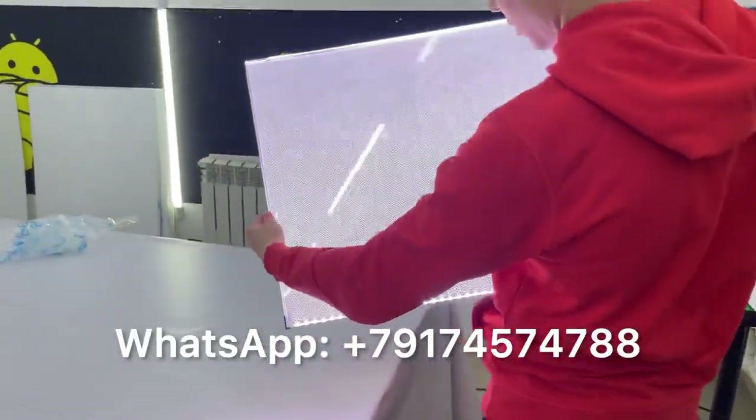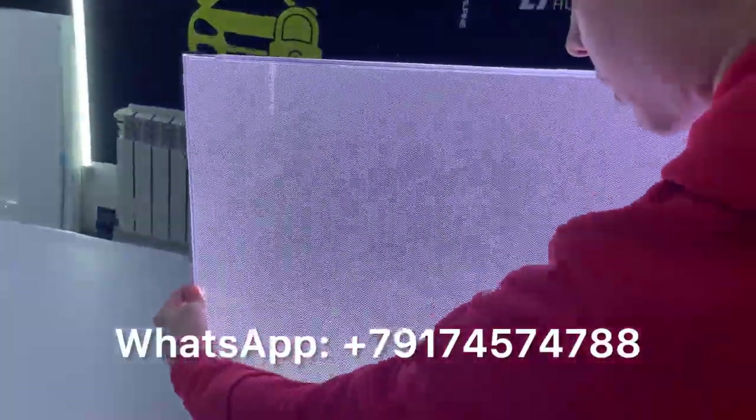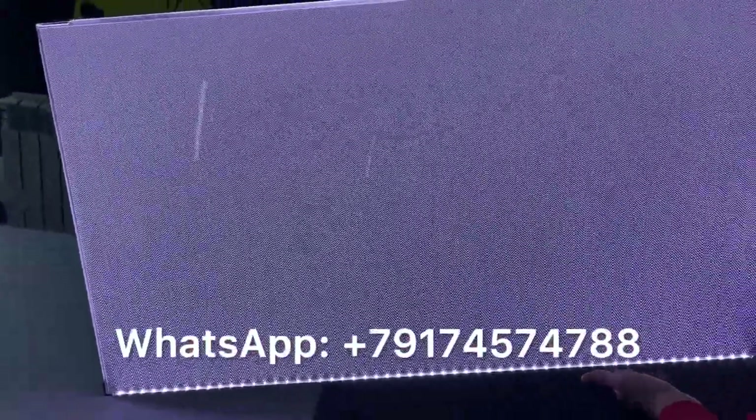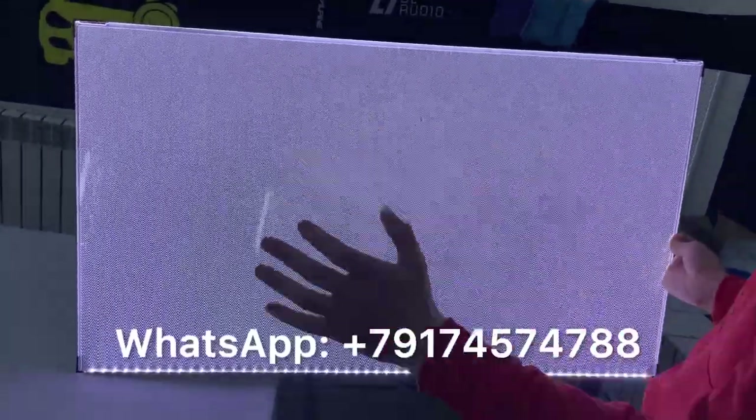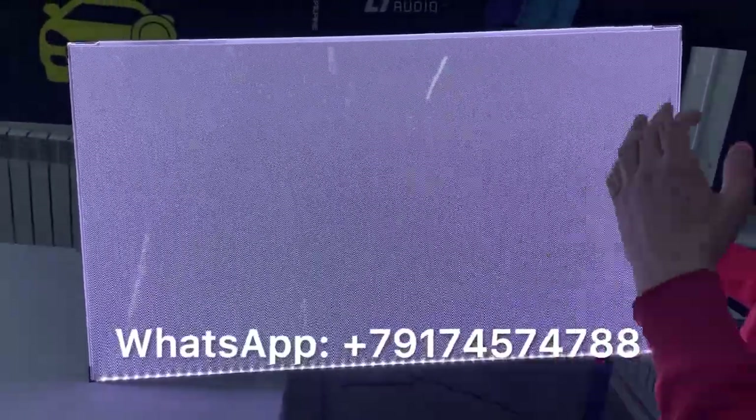Only in this position will this LED diffuser work. You can see the good image, the good diffusion of the light. In the vertical position, it looks very good.